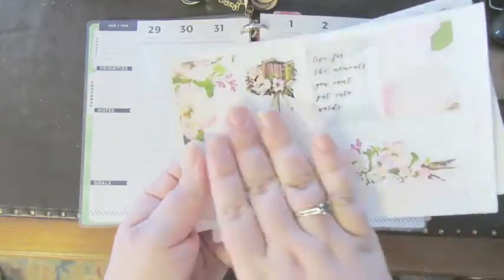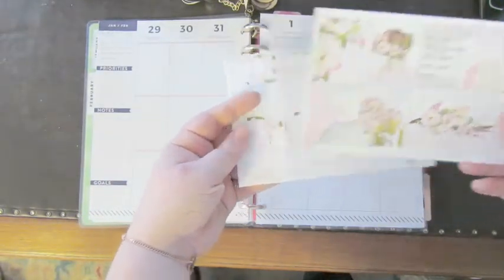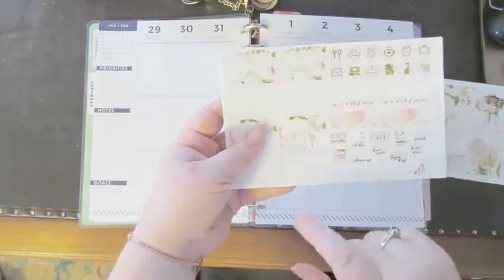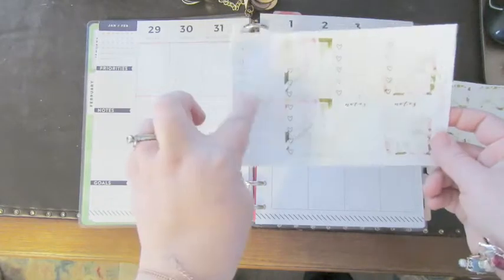These are all the full boxes — I've still got to do a video for y'all on what everything means. Essentially, these are the full boxes. We've got our half boxes, our little deco, habit trackers, functional deco, and our check boxes.